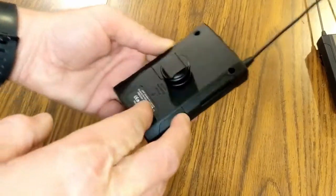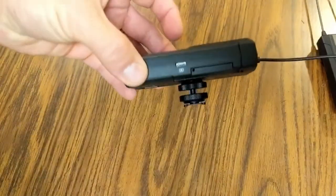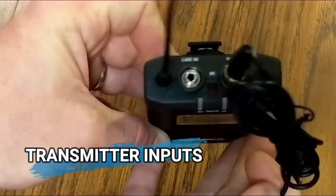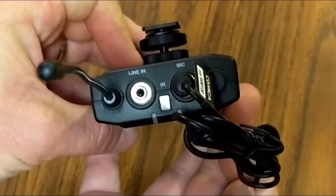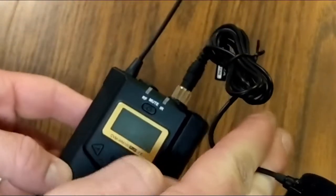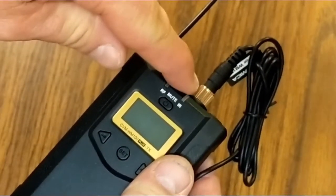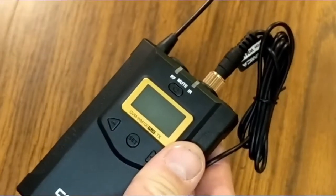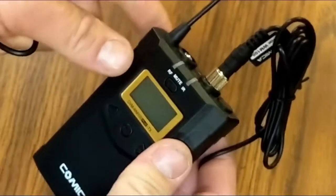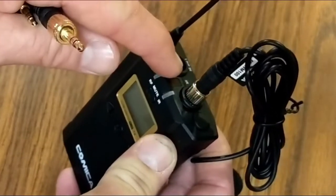Looking at the features on the top of the transmitter, there's a mic input and a line in — right now I've got one of the lapel mics plugged in. Something nice to note is that it has a screw-down lock for the mic input, as well as a screw-down lock on the quarter-inch to quarter-inch cable, so it reduces the chance of it popping out on its own.